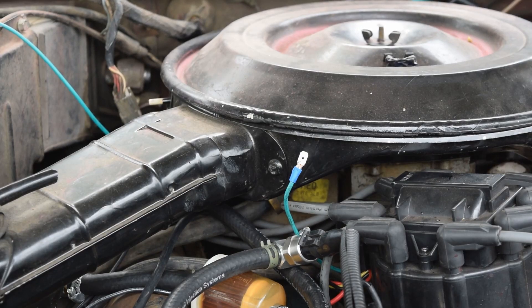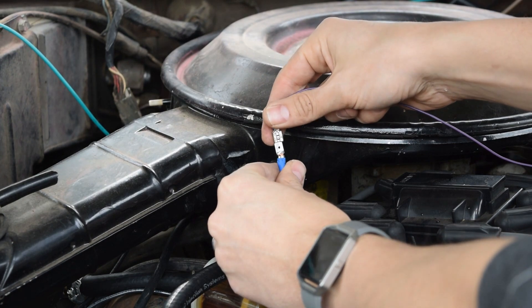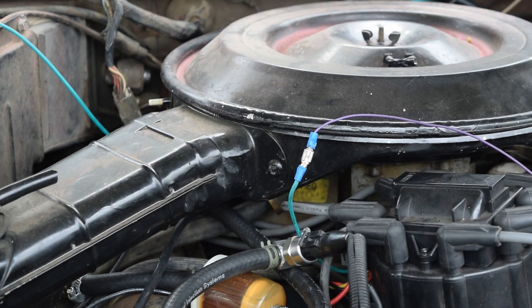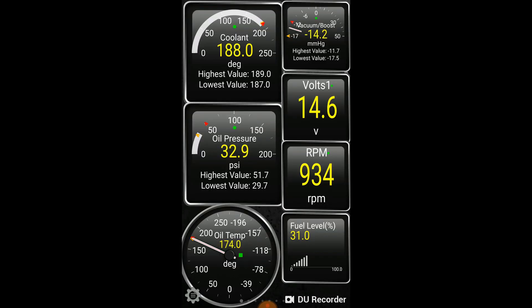The tachometer or RPM sensor comes mounted to the outside of the one gauge hub and can be relocated if needed. All you'll need to do is run a wire from your tachometer signal to the tachometer sensor input terminal. The location of the tachometer signal is different on every vehicle, so if you need help, feel free to reach out to us.